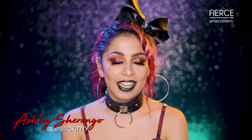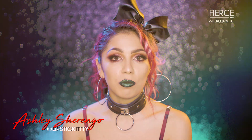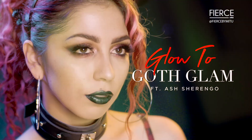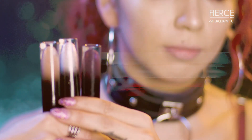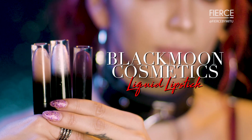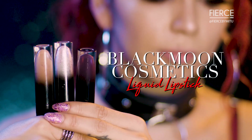Hi guys, my name is Ashley aka Lipstick Kitty. Today I'm showing you my glow to goth glam lip look. We're gonna create a really beautiful iridescent ombre lip and we're gonna use three Black Moon Cosmetics liquid lipsticks.